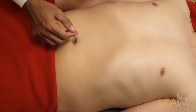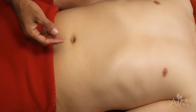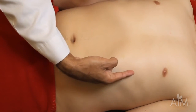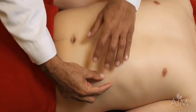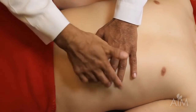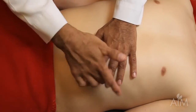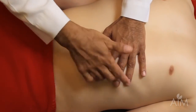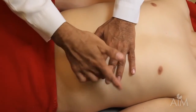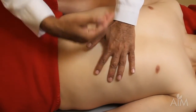Percussion of the spleen is not exact — it's not something you can absolutely rely on, but it might give you a hint that the spleen is enlarged. The way to percuss is to follow the anterior axillary line down to the last intercostal space. That last intercostal space should normally be tympanic, because that is Traube's space. When the patient takes a deep breath, if it becomes dull, it suggests that the spleen might be enlarged.